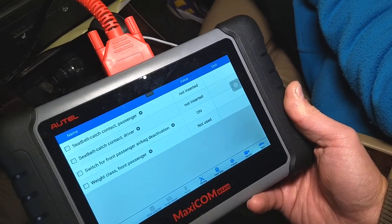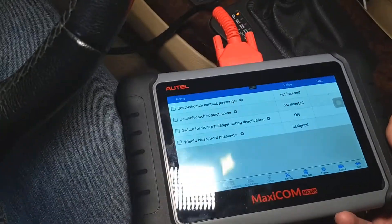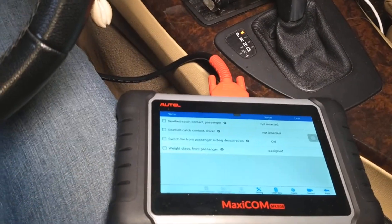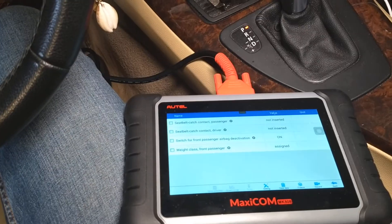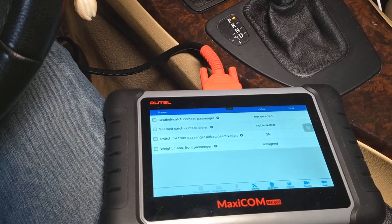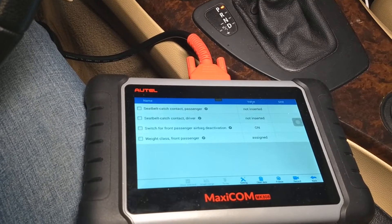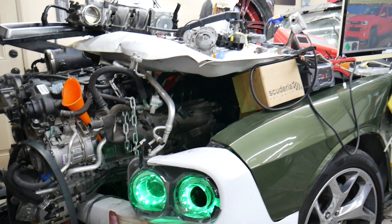You can check it with that computer without taking anything apart. If the sensor doesn't communicate, always check the connection under the seat first — that's the number one reason these sensors stop working. If the connection is fine, then the sensor itself is the issue.